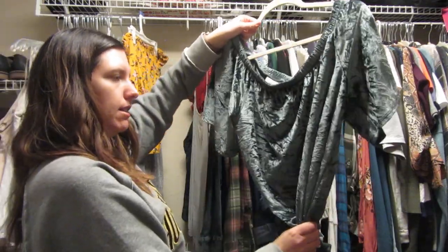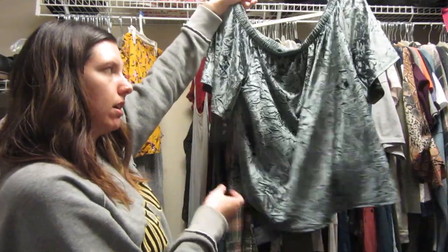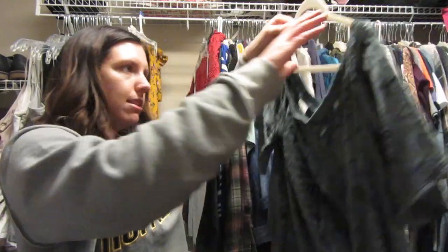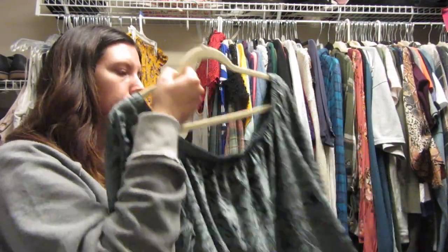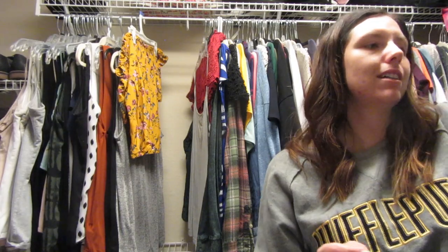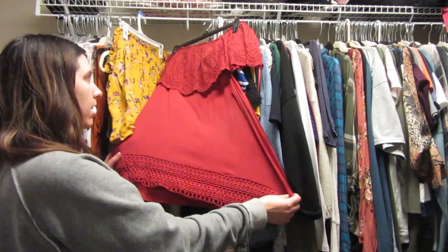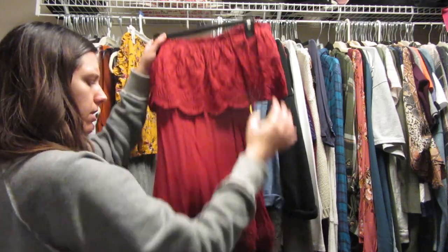I feel kind of the same way about this one — it's Knox Rose and it's velvet. I wonder if I could tuck it into my jeans and have it look good, because it's another off-the-shoulder shirt with no cinching at the waist. I'm gonna hold on to it and see if tucking it into jeans works. If not, I'm going to donate it because it doesn't emphasize my waist enough.